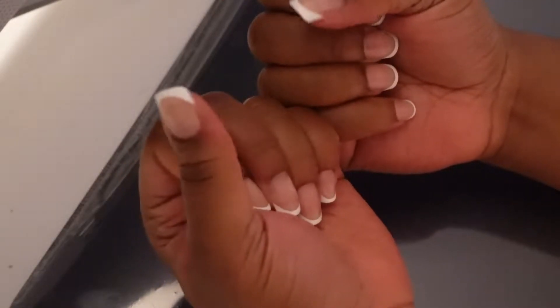Hey y'all, welcome back to my channel and welcome back to another video. My name is Kinesha and you're tuned into the life of Kinesha. Today we're doing press-on nails, so if you want to see how I got these bomb press-on nails, then keep watching.